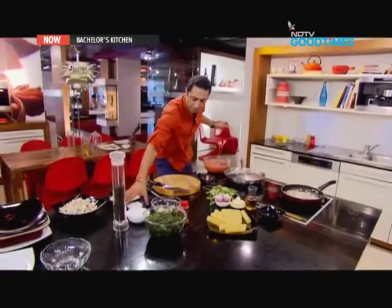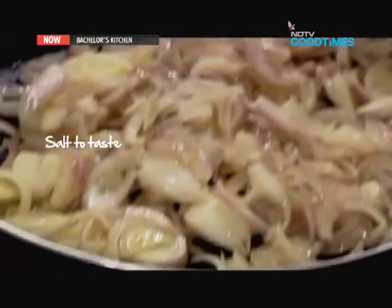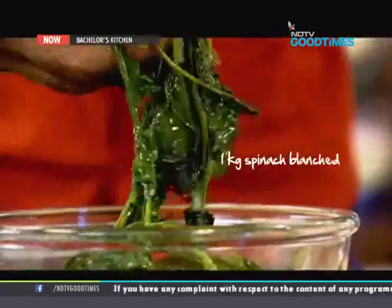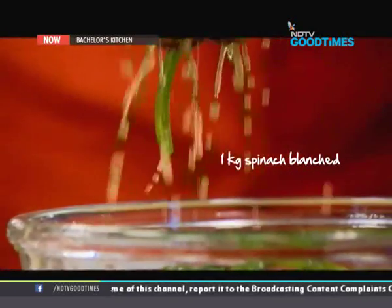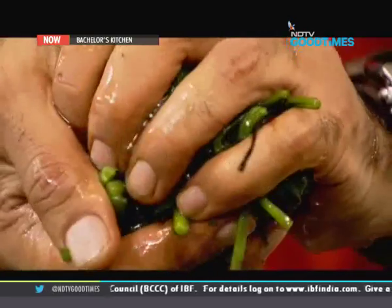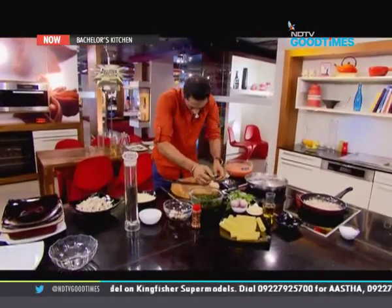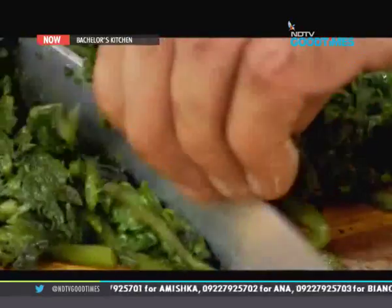I'm just going to season the onion with a little bit of salt. Now for the next component of our filling, I have spinach which I have blanched. Blanching is simply a process of boiling or steaming the spinach until it's completely cooked. I'm just squeezing out the water as much as possible, then I need to chop it up fairly fine.